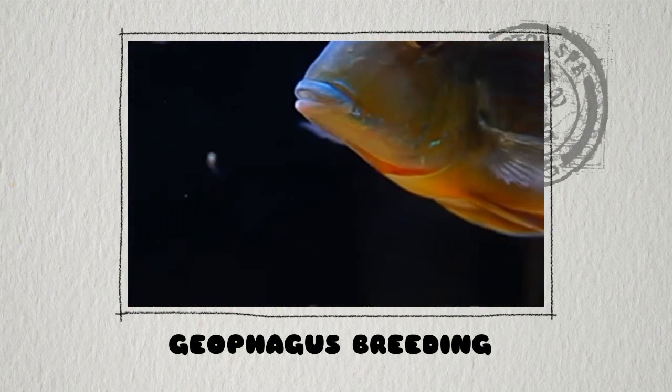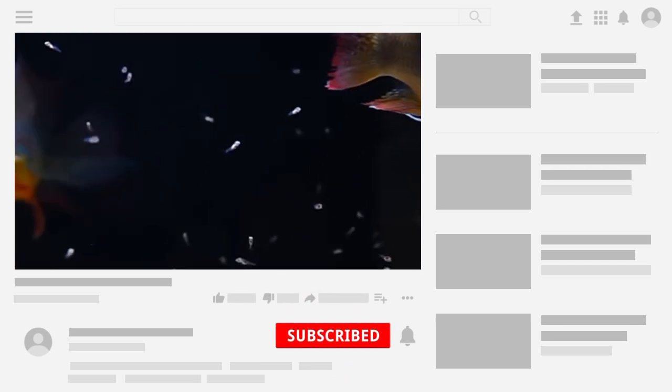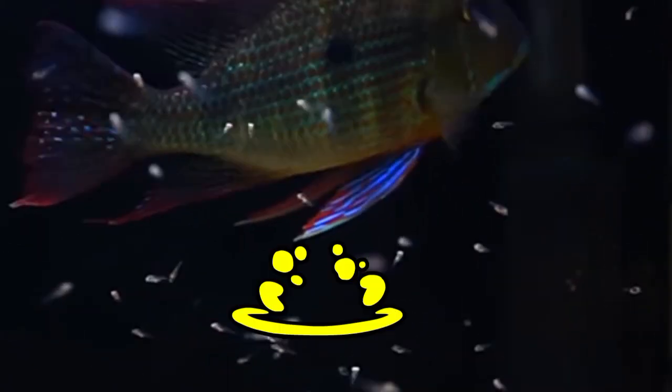Hello everyone, welcome back to my YouTube channel Akawfina. Today I am going to discuss geophagus fish brooding. Geophagus are a popular species of cichlid fish that are known for their vibrant colors and interesting behavior. Brooding geophagus can be a rewarding experience for fish keepers, but it requires careful planning and attention to details.